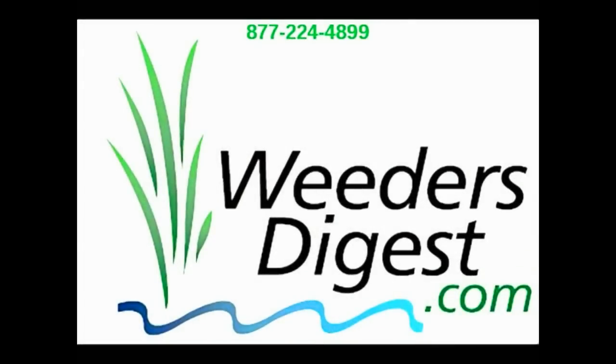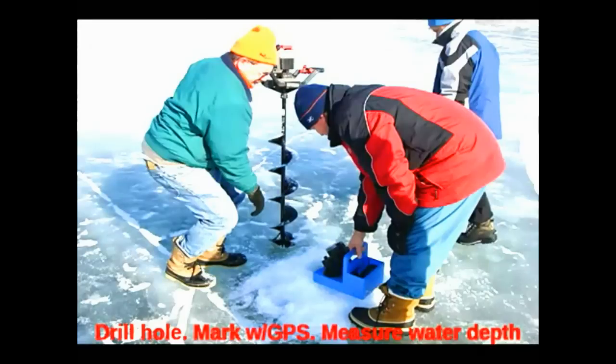Hey, it's Bruce with WeedersDigest.com. Today I want to talk to you about how you can measure the muck in the bottom of your lake. This is how we do it on our lake.